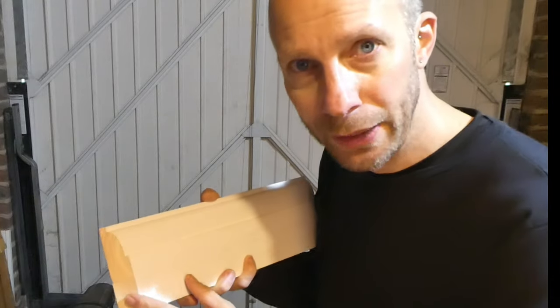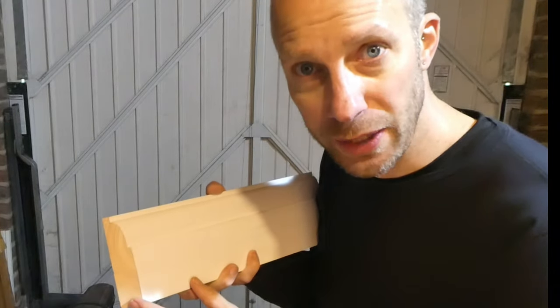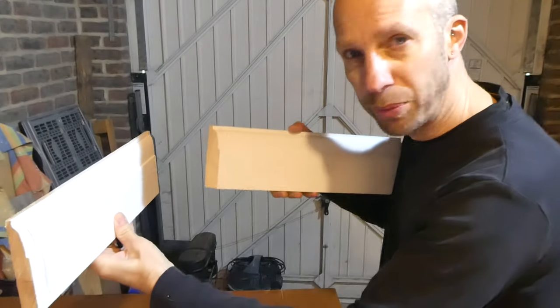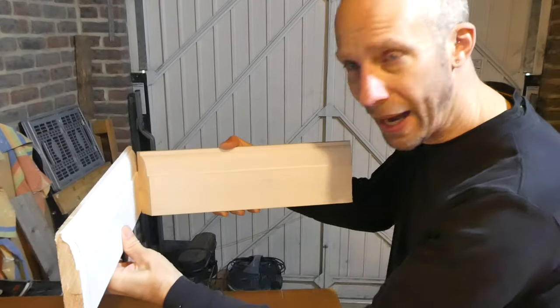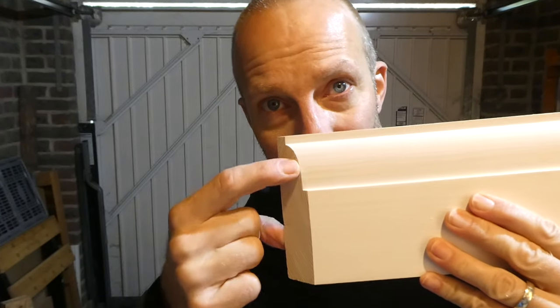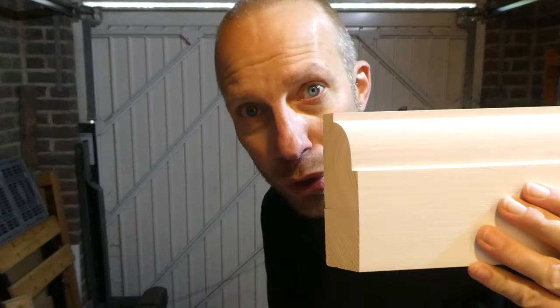The way to do it is to put a 45 degree angle on one of your pieces of skirting. So if we imagine that this piece is fixed against the wall and we want to take this bit and slide it up to it — the way to scribe it is to actually cut this line right where the angle starts on the timber.